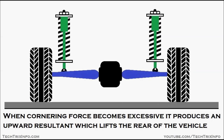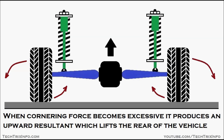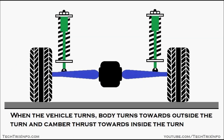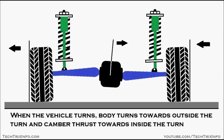Let's see the disadvantages. When cornering force becomes excessive, it produces an upward resultant which lifts the rear of the vehicle — you can see it getting lifted up because of the cornering force. Another disadvantage is that when the vehicle turns, the body turns towards the outside of the turn and camber thrust is directed towards the inside of the turn, as shown by the arrow.